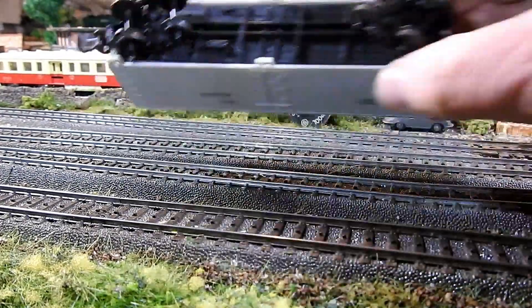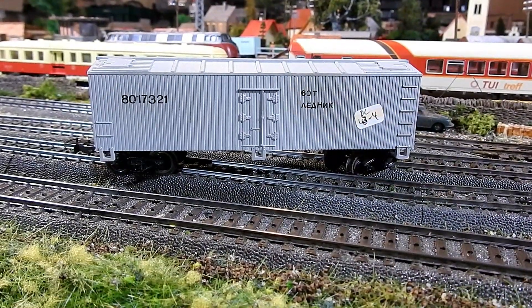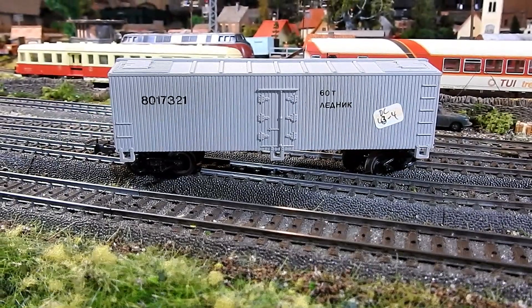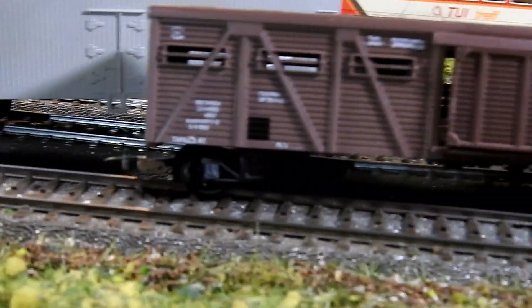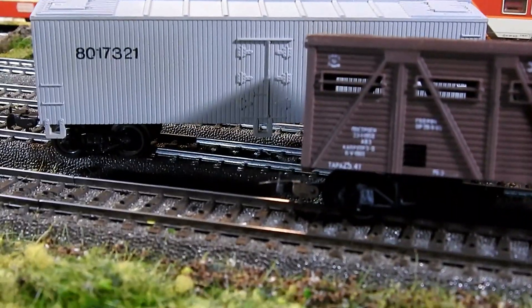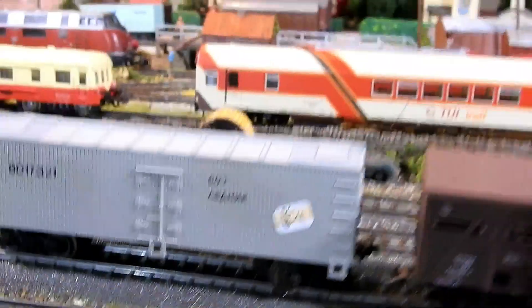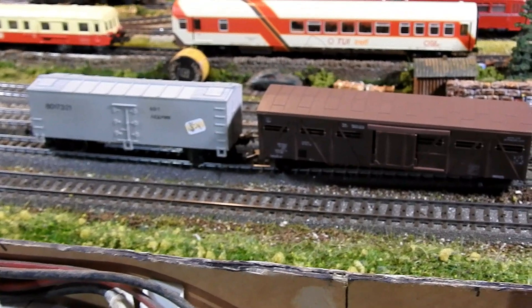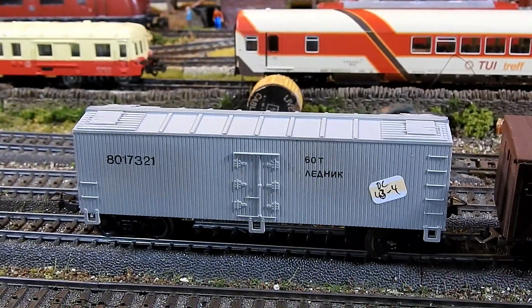The model isn't very well detailed — it's quite basic and the lettering is pretty frugal — but it's otherwise a decent model. This is good because I want to try my hand at scratch-building some Russian stock. I looked online and it's spectacularly expensive, but now I have these two wagons I can use them to work out the loading gauges and heights of Russian models. I'm determined to build myself a Russian freight set, so this is number two in my Russian collection.